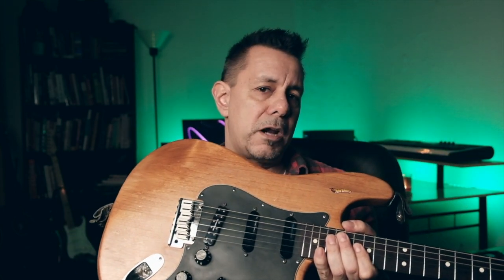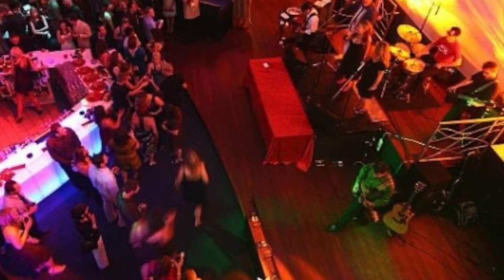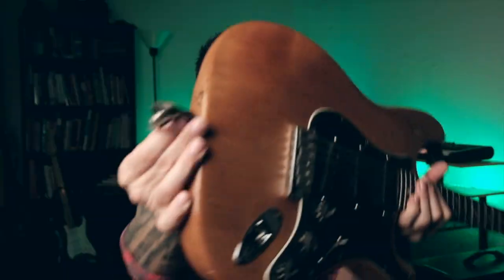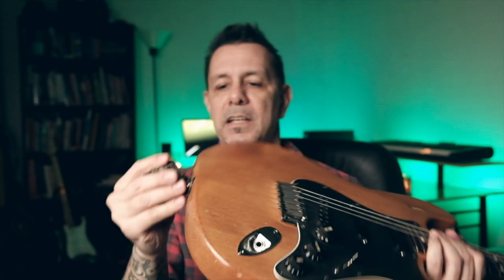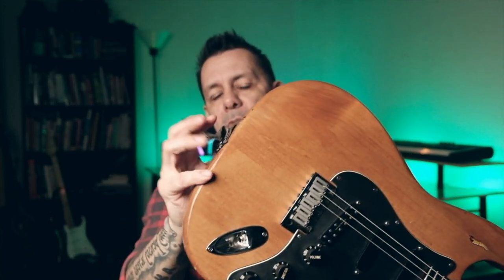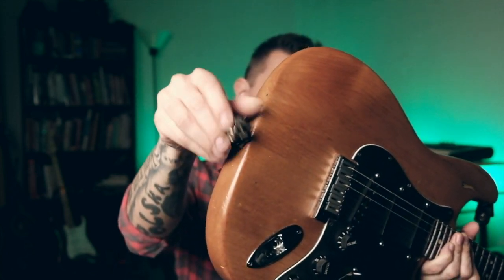I've had a number of different pick guards on here — pick guards are something you can easily change. I've changed knobs before, though not on this guitar currently. Now, strap locks: I perform a lot and I don't like having guitars fall off me, which has happened a couple of times. I have the old-school leather strap locks from the 1980s. You just put your strap in there and over the top — no metal parts to snap in and out. They work really great.